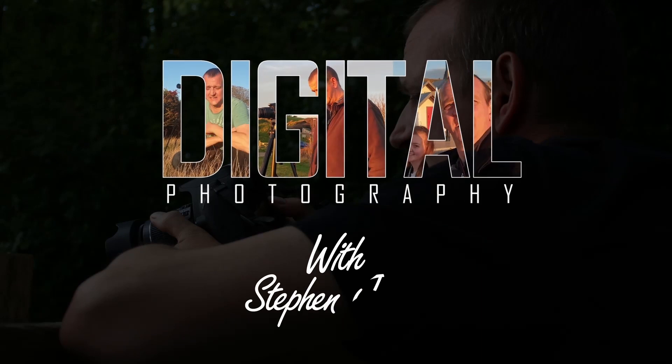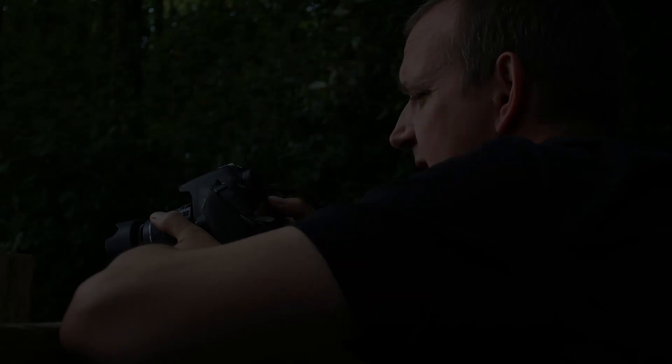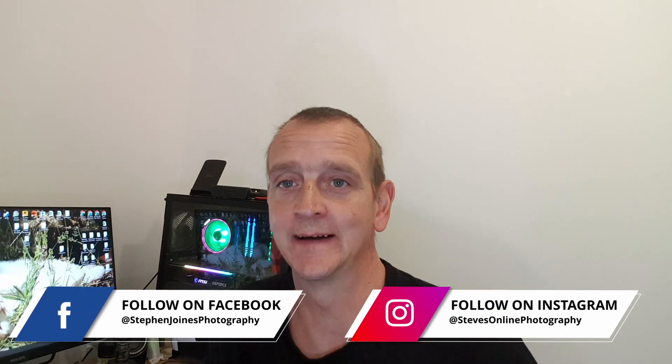I've actually got a fix for this. Greetings all, welcome back to another one. This one is just a very quick little workaround for your mirrorless cameras. This is not just specifically for this one, the M50.